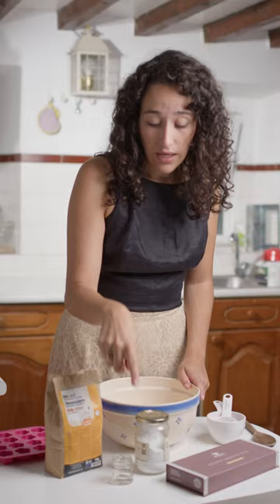Let's make toilet cleaning bombs. If you like simple DIYs and don't enjoy cleaning the toilet, keep watching. We're gonna need baking soda, citric acid, essential oils, a little bit of water, and a silicone mold.